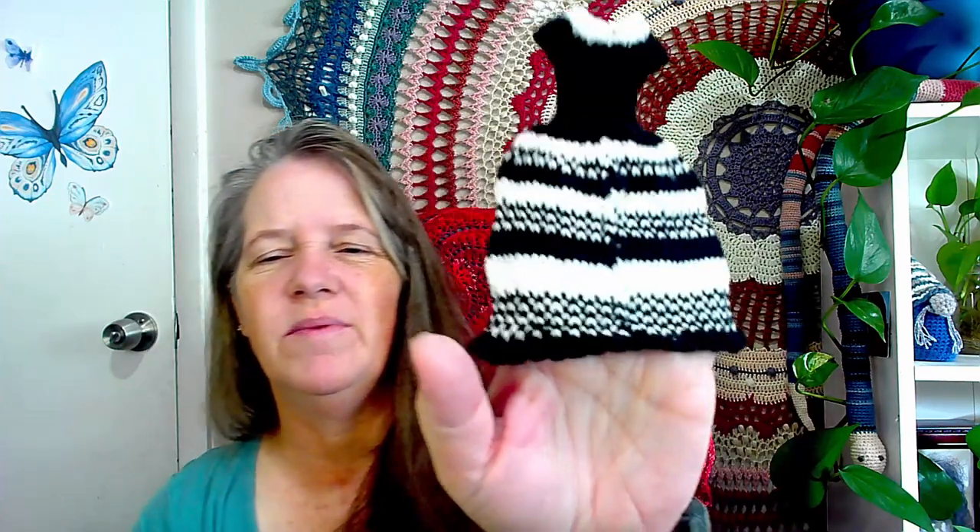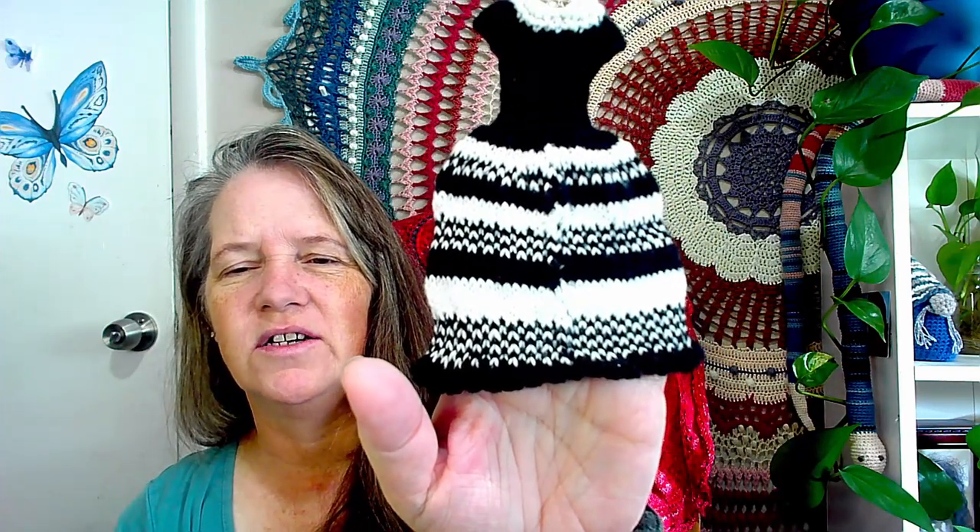The other thing is I did tie in all the ends on this. I have showed this on the channel before and I will link the pattern down below. I didn't do anything about jogs on the back, so there are jogs, but if my son criticizes it, he criticizes it. It's for him.